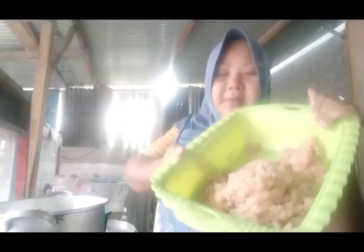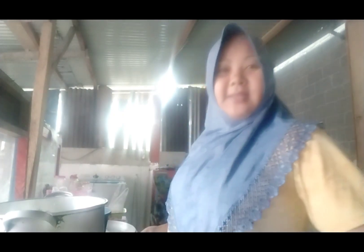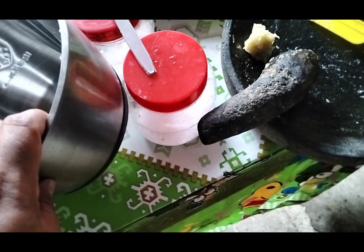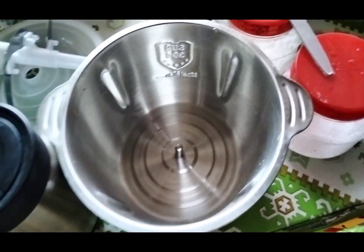Jadi teman-teman, saya punya daging cincang nih, daging cincang ayam. Saya kemarin beli chopper baru, jadi saya mau testing chopper baru untuk buat bakso ayam. Pokoknya choppernya ini merknya tidak terlalu dikenal, yang harganya murah — 130 ribu sudah berdua sama panci presto. Jadi ini untuk testing dulu buat bakso ayam.